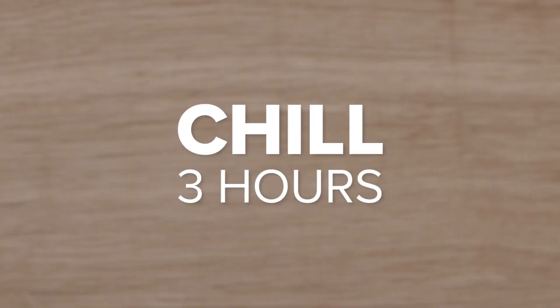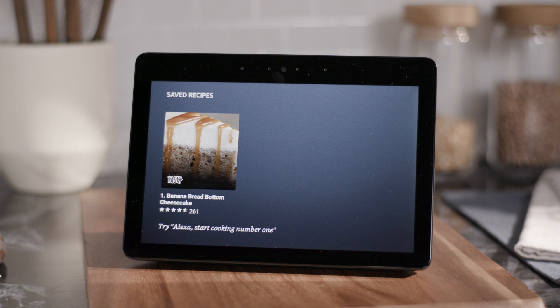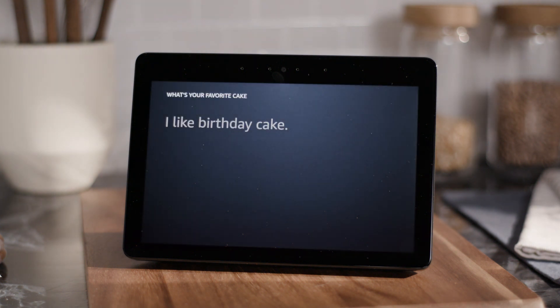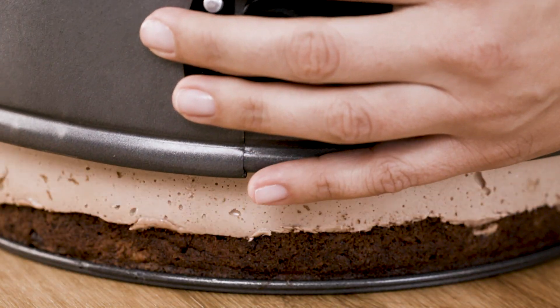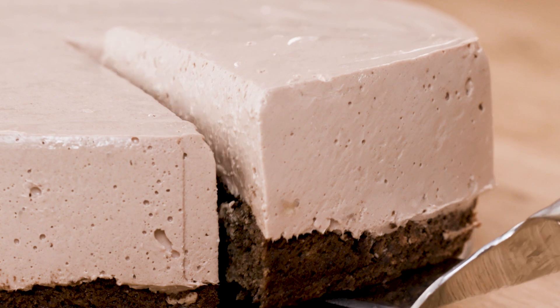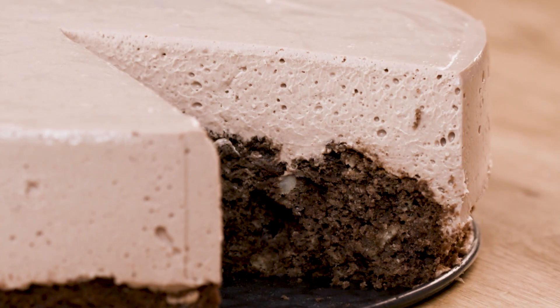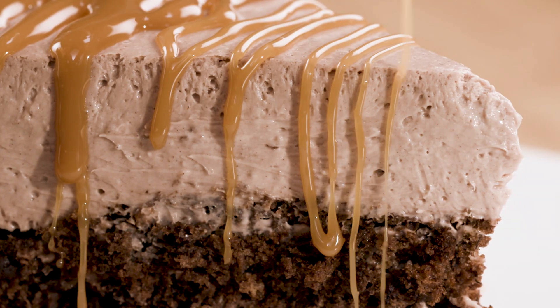Chill for three hours or overnight. Alexa, save recipe. Recipe saved. Alexa, what's your favorite cake? There's nothing better than birthday cake. Unmold the cheesecake, then slice and serve drizzled with caramel sauce. Last step — enjoy.